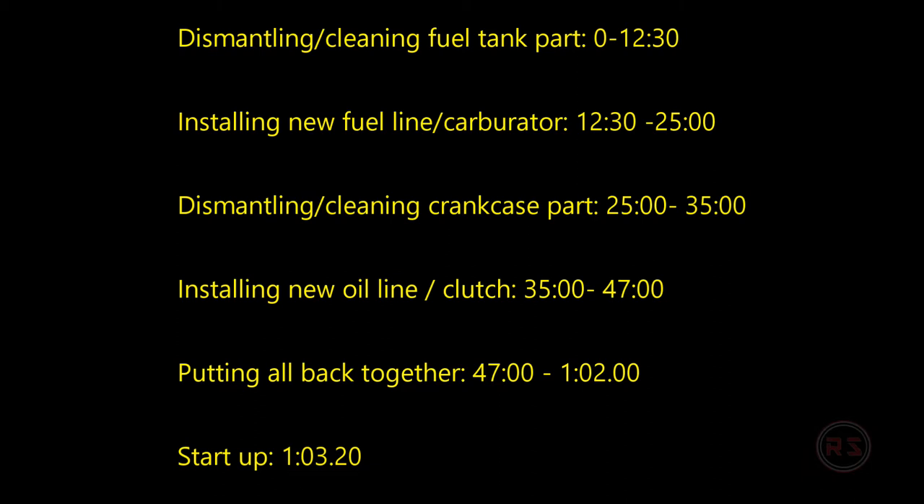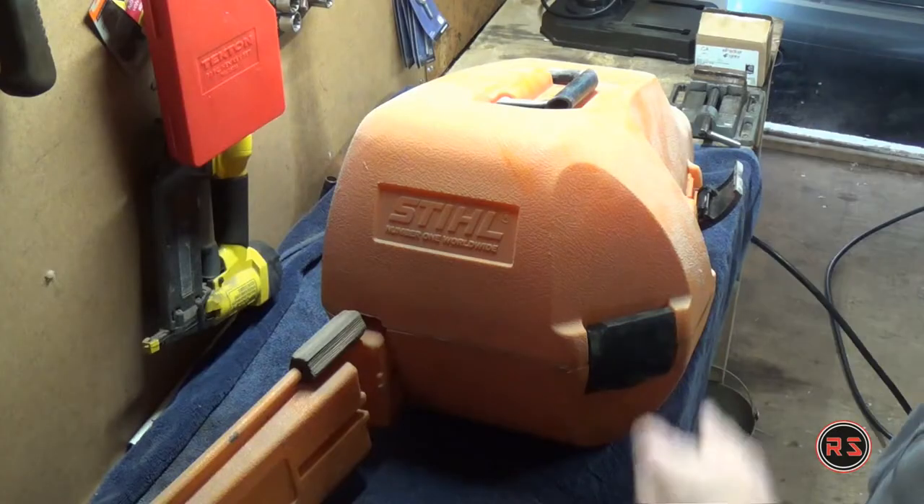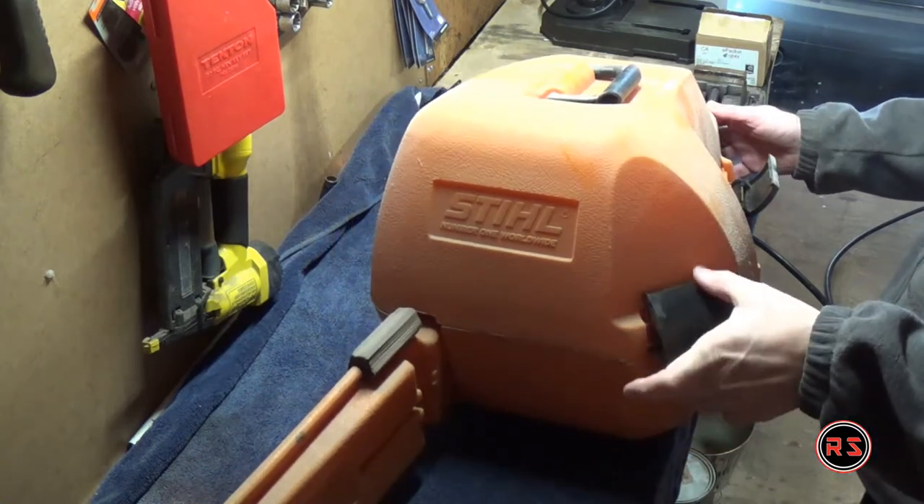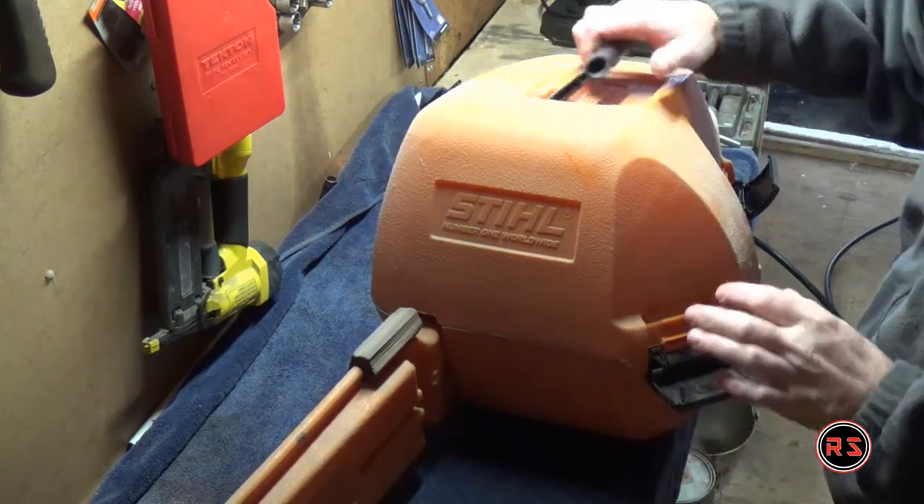Hello guys, today we will work on a Stihl MS-260 chainsaw. We will see how to replace the carburetor, the fuel filter, and the oil filter, which is leaking on my old Stihl. It's also not starting at all, so let's jump to it right away.